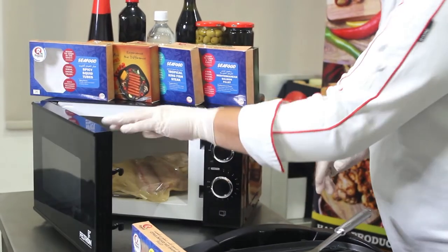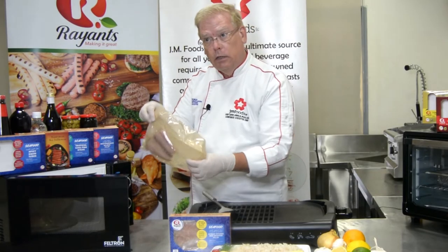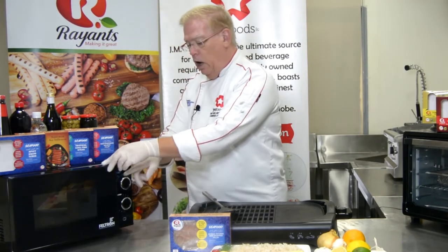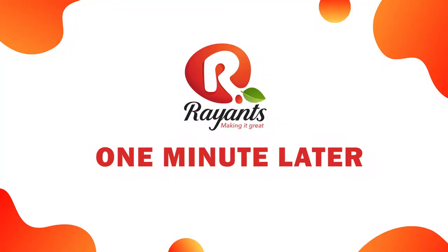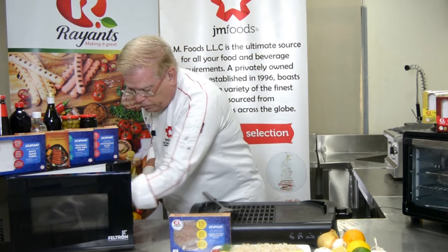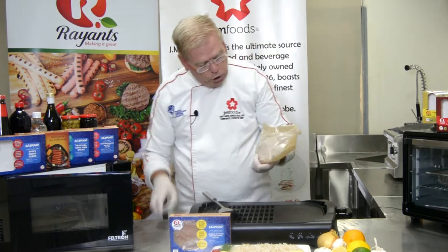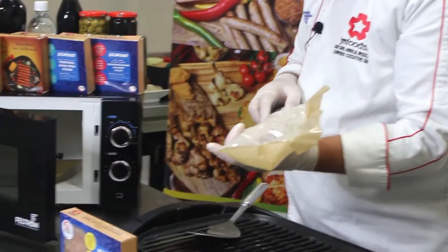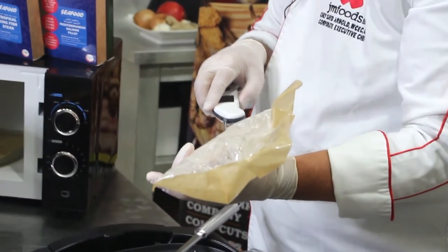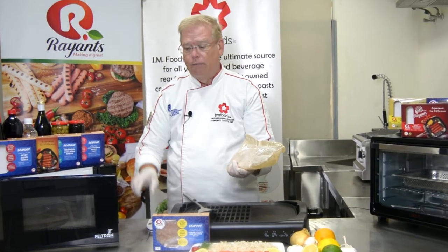After one minute, remove the packet by the edges, taking care not to touch the fish because it's going to be hot, and turn it over. Then again on high power for one additional minute. At the end of that time, remove your fish and check the internal temperature with your probe thermometer, stabbing into the thickest part of the filet. We're looking for 74 degrees Celsius or higher, that's 165 degrees Fahrenheit.